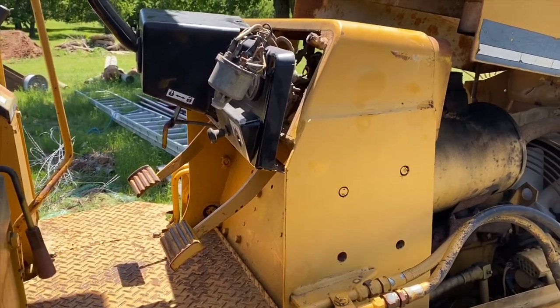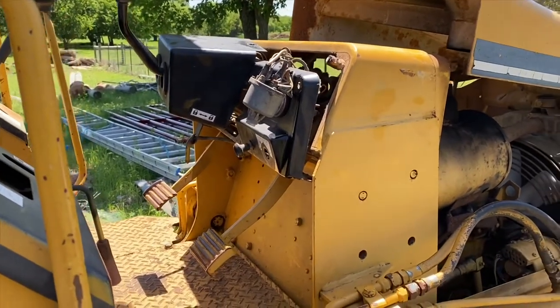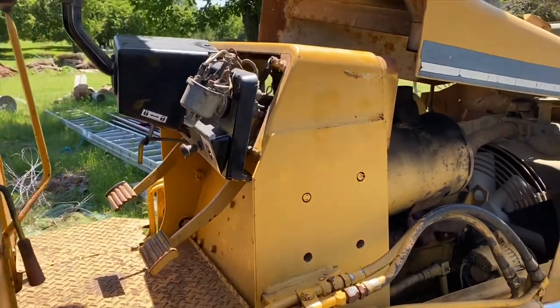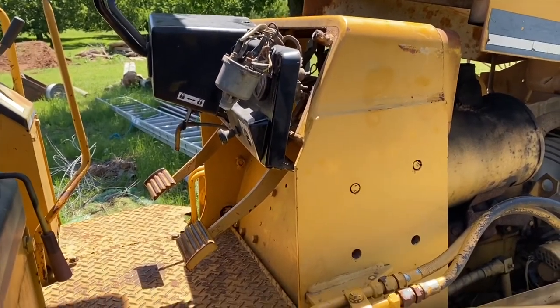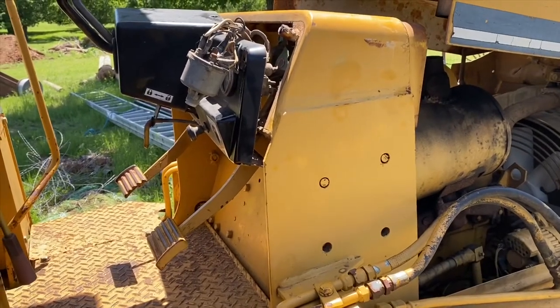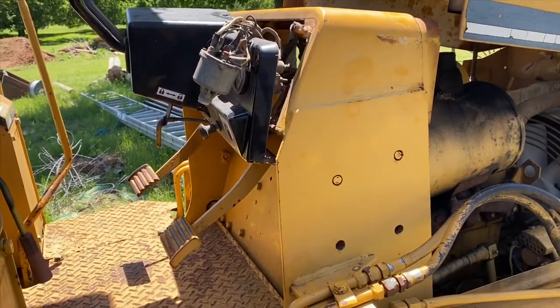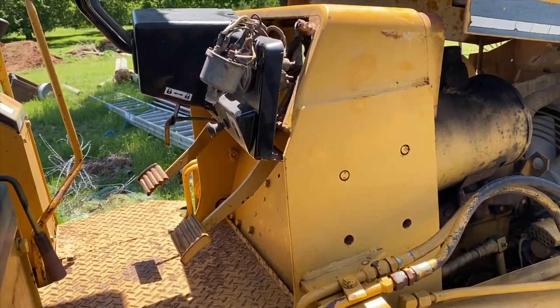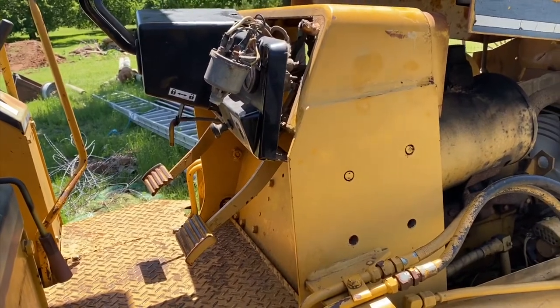This is my Komatsu D20A and I'm going to replace the ignition switch in it today, because my four-year-old who likes to come out here and mess around must have stolen my key out of it. I went to the Komatsu dealership to get a master key, but the master key did not work, so at some point this ignition switch apparently has been changed out to a different one.